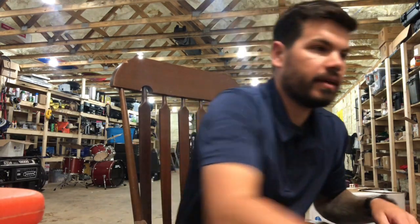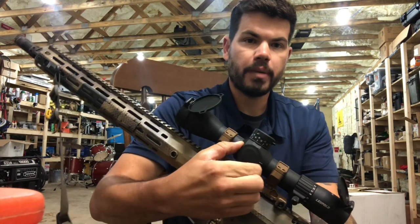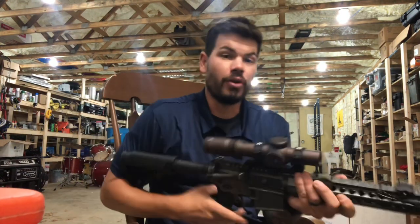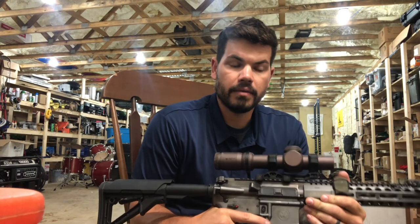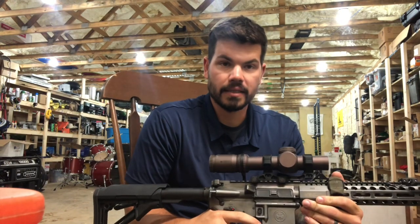We mitigate that by having optics with what they call parallax adjustment — though I think it should be called a focal adjustment. When I'm rolling this parallax adjustment, it's moving the image inside the optic back and forth to put it on the same focal plane as the reticle, mitigating the parallax. The easiest way to mitigate parallax with optics that don't have that option, such as LPVOs, is to make sure your head is perfectly centered behind the optic every time. Cheek weld provides us that consistently without having to think about it.